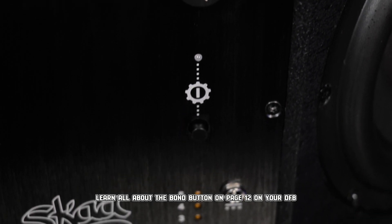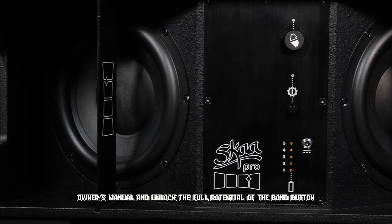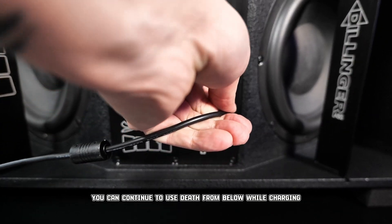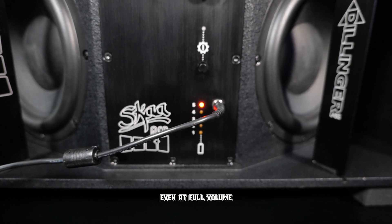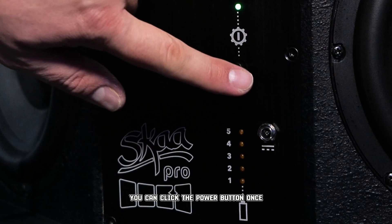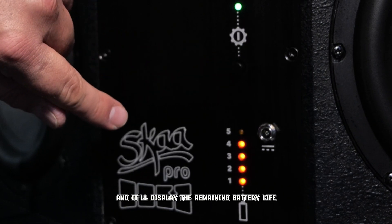Learn all about the bond button on page 12 of your DFB owner's manual and unlock the full potential of the bond button. Yes, you can continue to use Death From Below while charging, even at full volume. While DFB is powered on, you can click the power button once and it'll display the remaining battery life.